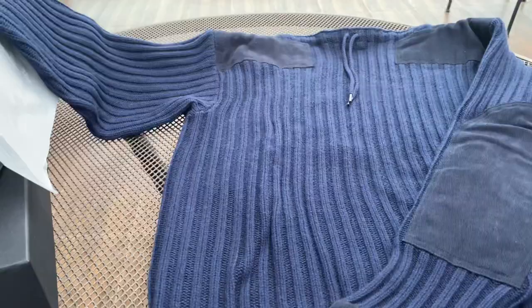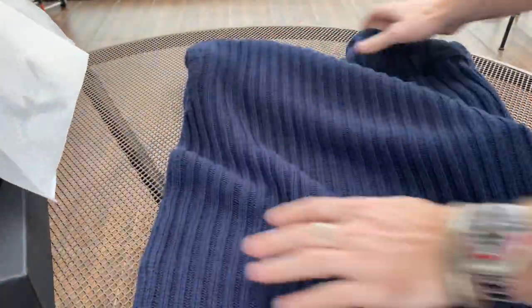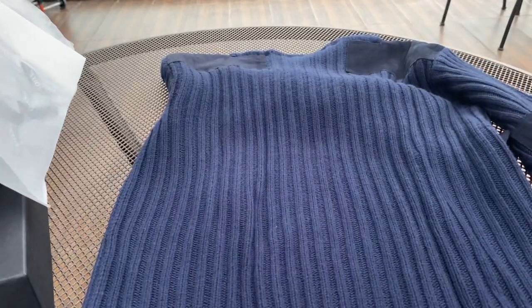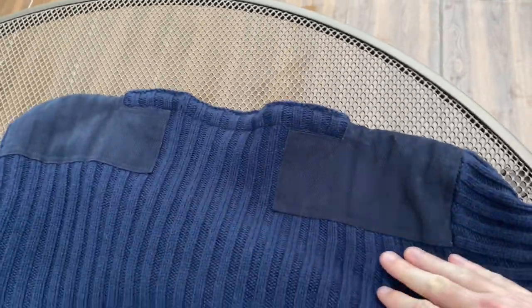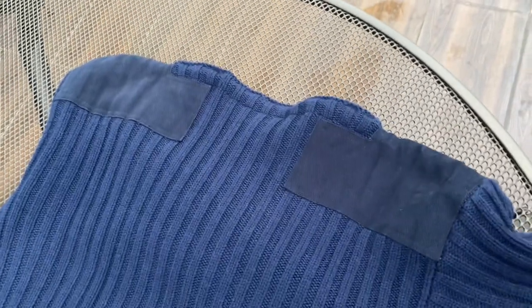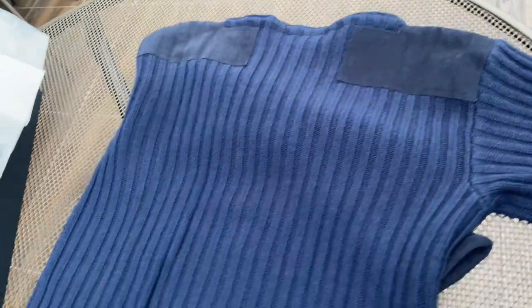Just turning it over - it's pretty plain on the back. You've got the shoulder pads that come all the way down, and you can see how it looks with the elbow pads as well.